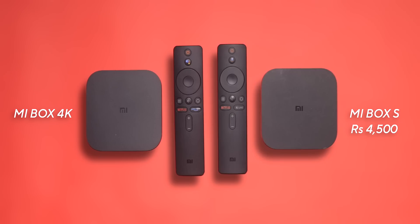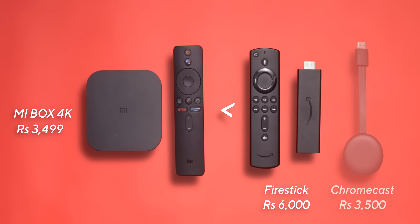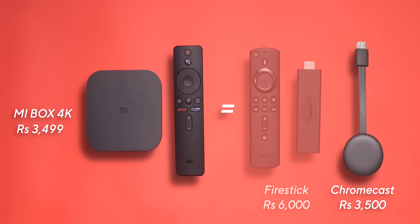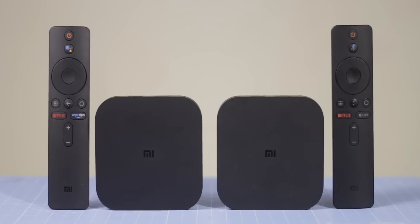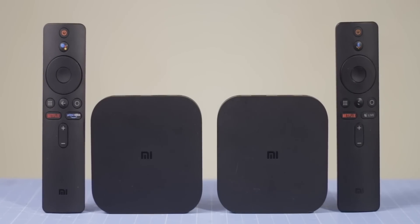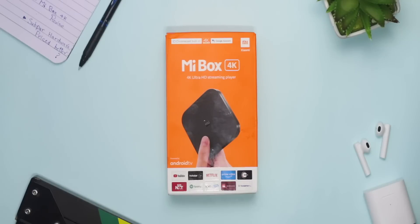Xiaomi, being Xiaomi, does what it does best — it undercuts the price to three and a half thousand rupees, which makes it a lot cheaper than the Firestick and equivalent to Chromecast. So the question has to be asked: how does this Mi Box 4K compare with the older generation of Mi Box, and most importantly, should you buy it over the Firestick 4K? This is Minar from TechVisor.com — let's find out.